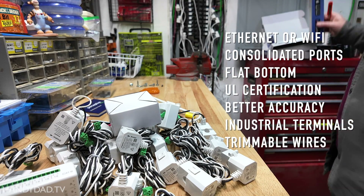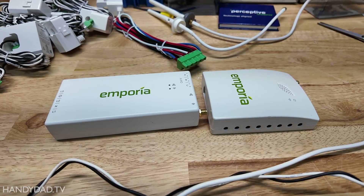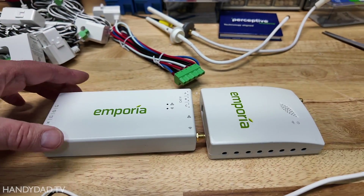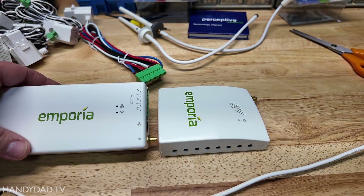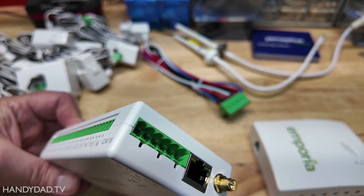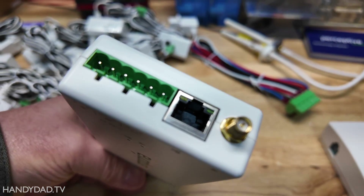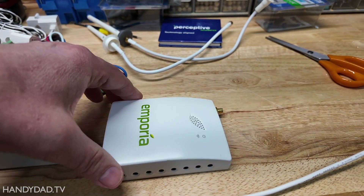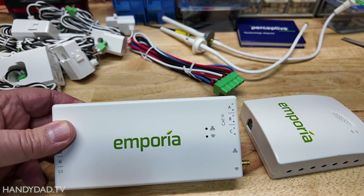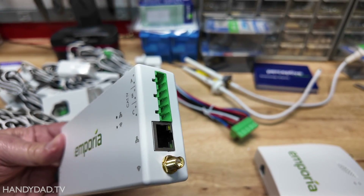The screw terminals allow the power harness and CT wires to be trimmed to reduce clutter in the panel. Here you can see the Gen 2 on the right and the Gen 3 on the left, and the Gen 3 appears to be considerably bigger. One thing you'll notice is that the wires all connect from the top and it's got a much bigger connection on the side. You'll also notice that it has an Ethernet jack, as opposed to the Gen 2 which is just Wi-Fi.